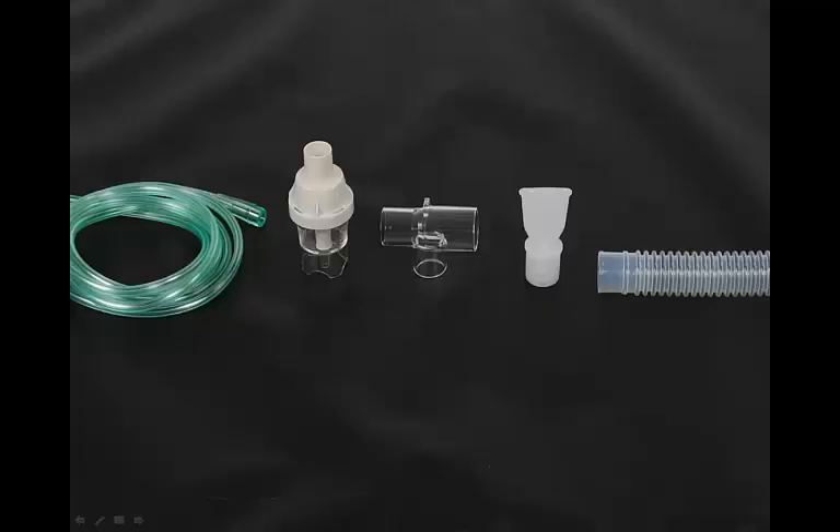The nebulizer cup assembly includes a reservoir tube, mouthpiece, key connector, nebulizer cup with cap, and approximately 6 feet of tubing.